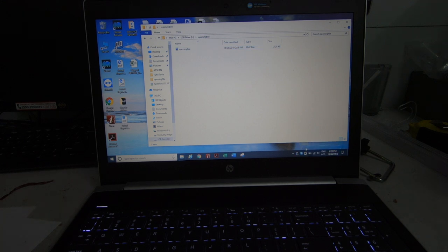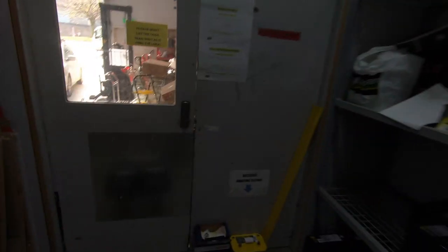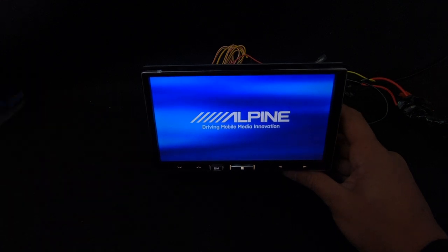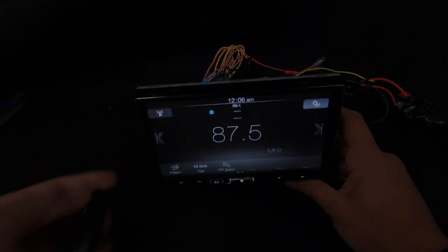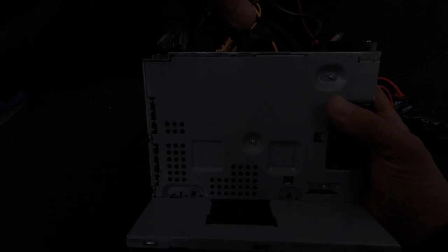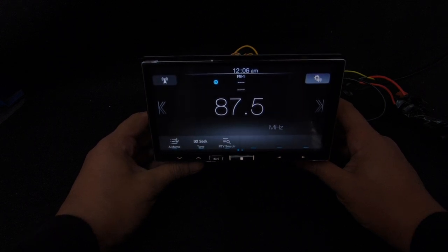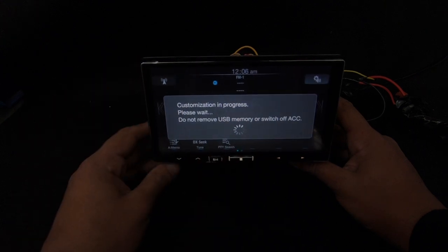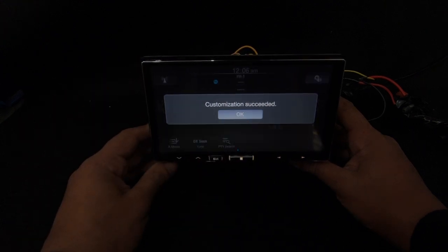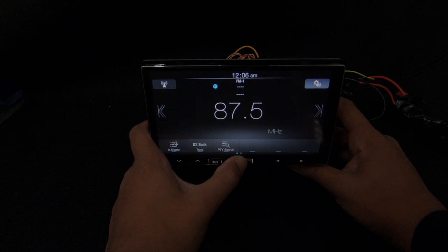Eject the USB. I've already got an Alpine ILX-107 here — press it on to show the normal Alpine splash screen. Now plug the USB in — I'm plugging it directly into the back since this is a demo unit. We get a 'succeed' message. To test it, hold the main button in the middle to turn it off, unplug the USB, and turn it back on.